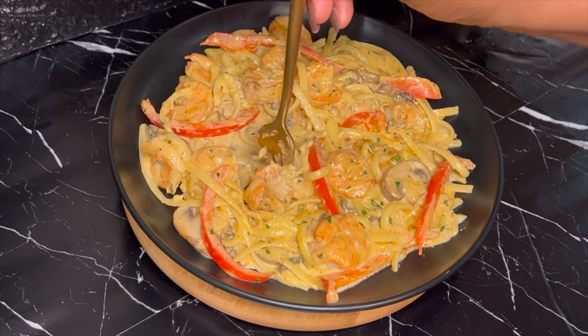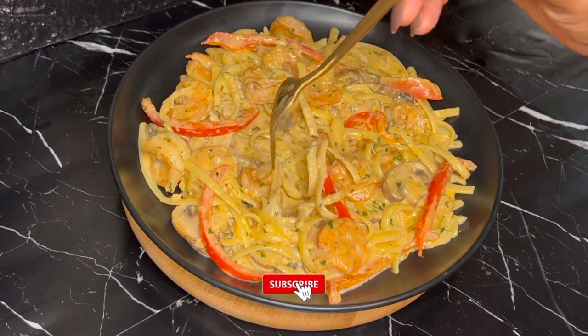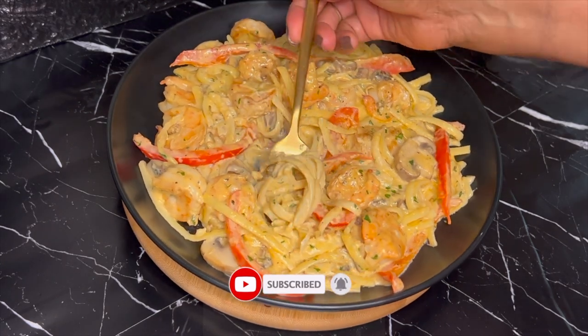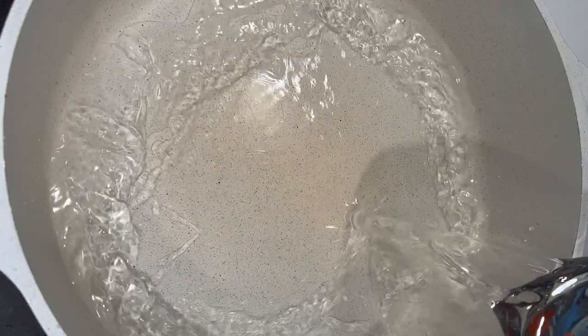Before I do that, kindly subscribe if you haven't subscribed, share one or two recipes from this channel to your families and friends out there. Introduce this channel to them — let them also learn one or two recipes. Now let's get right into it. First and foremost, I'm going to cook my pasta.